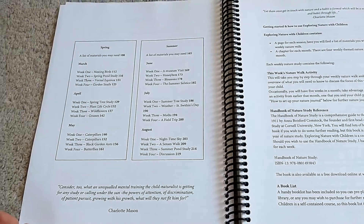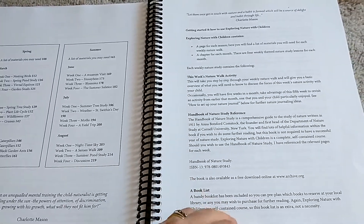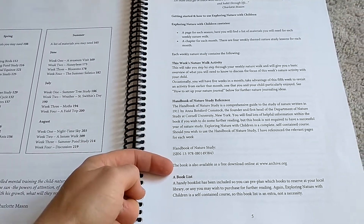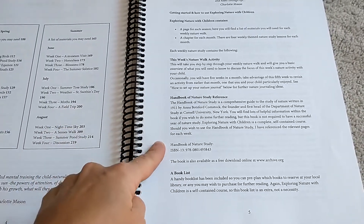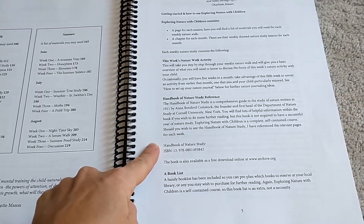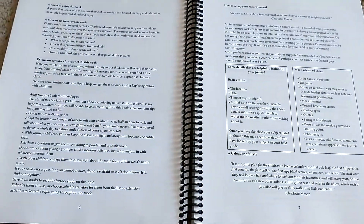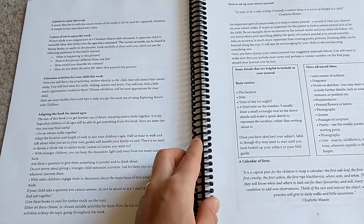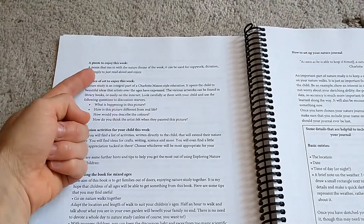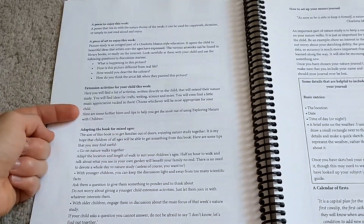Here are the spring and summer studies. They suggest getting the Handbook of Nature Study, though I chose not to get it and just checked out books from the library that matched the topic — and that worked out just fine. I love that a nature walk is included each week. There's also a book list for each week, which makes it easy to order books from the library. She includes a poem, a piece of artwork each week, and extension activities, which are really fun.